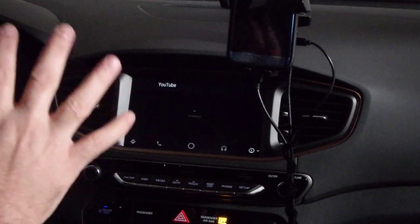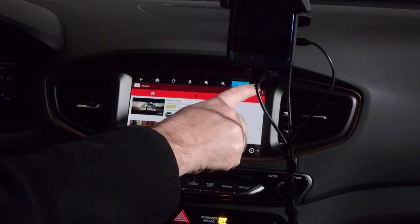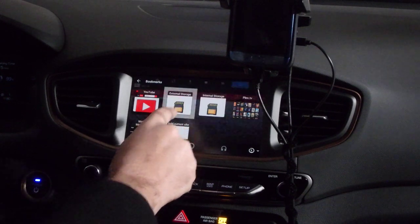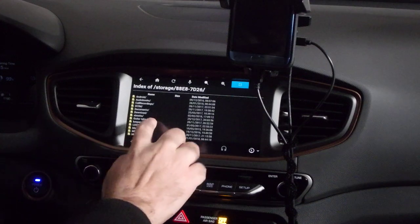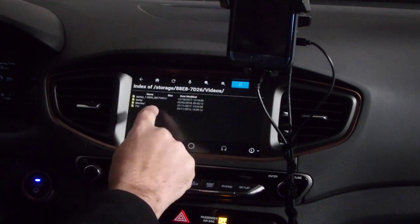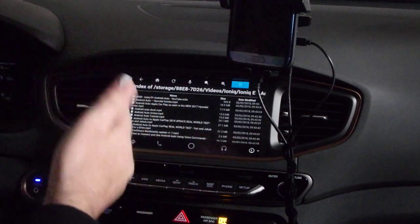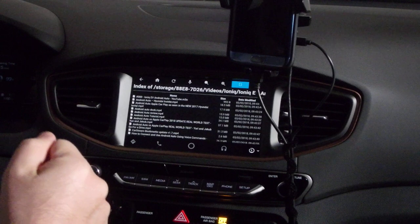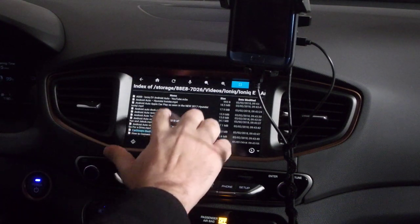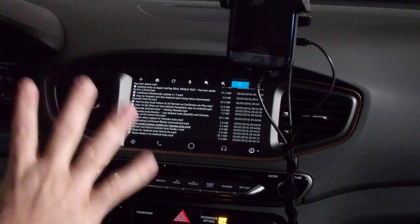Pressing the home button brings me back and it says YouTube. The default page starts as YouTube right here. Over here on the far right at the top, you press that icon and you have external sources and so on. This external storage is essentially the SD card in my Galaxy S7 Edge. I'm going to scroll down here, click on videos. Inside videos I have another folder called Ioniq, and in here I have an Ioniq EV Android Auto playlist. Inside this playlist is what I did — I downloaded these videos as MP4s onto my phone. The one I really want to show you right here is 'Watch YouTube in Android Auto finally,' which explains how the process works.